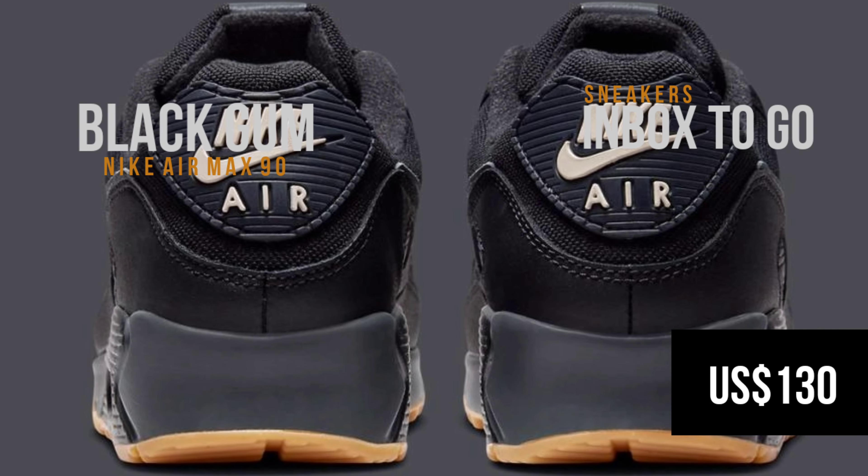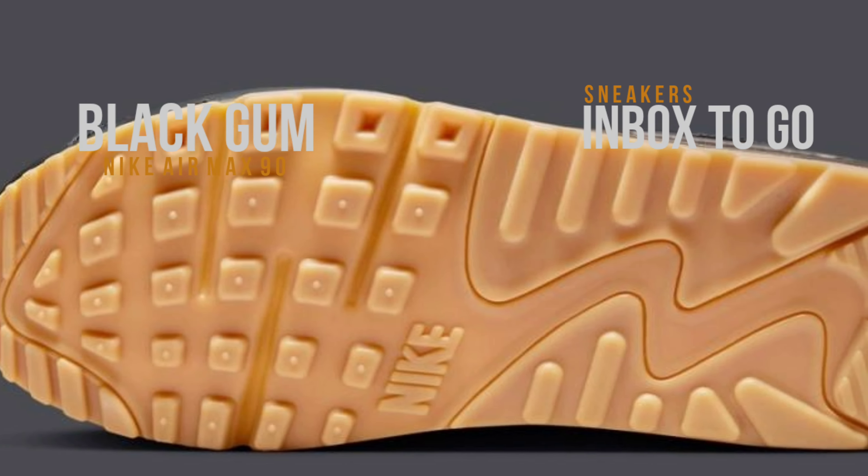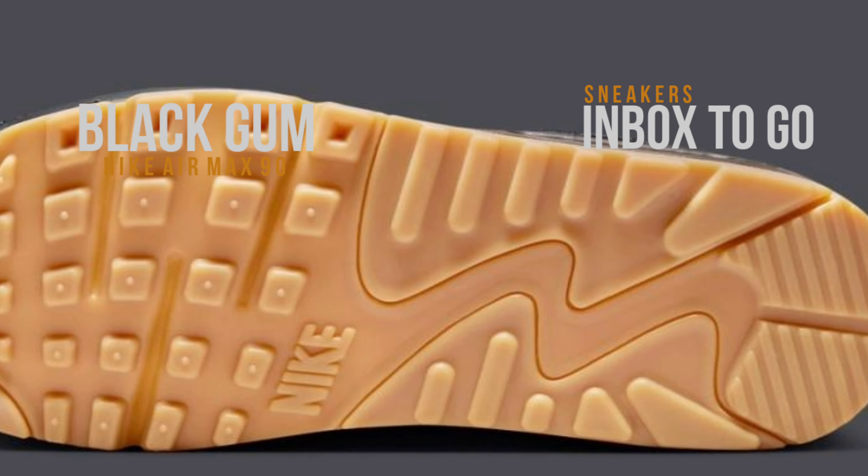The Nike Air Max 90 Black Gum stands out with its simple elegance in a world of garish hues and colorful patterns. Pairs should arrive at a few Swoosh stockists this fall. SRP is at $130 USD.